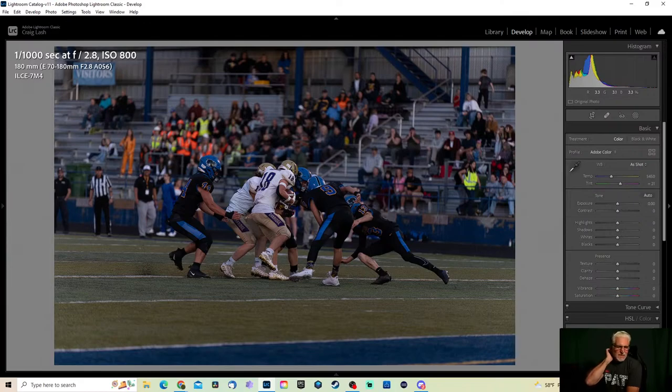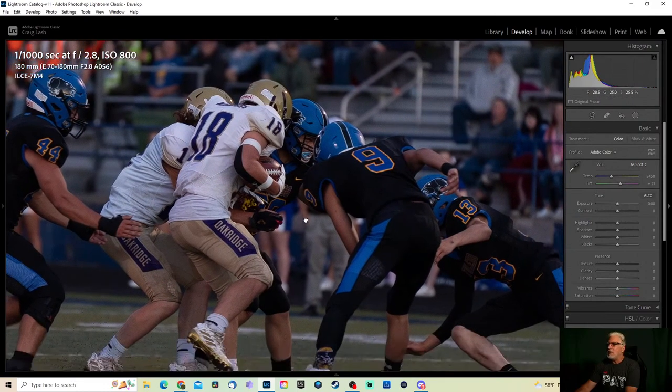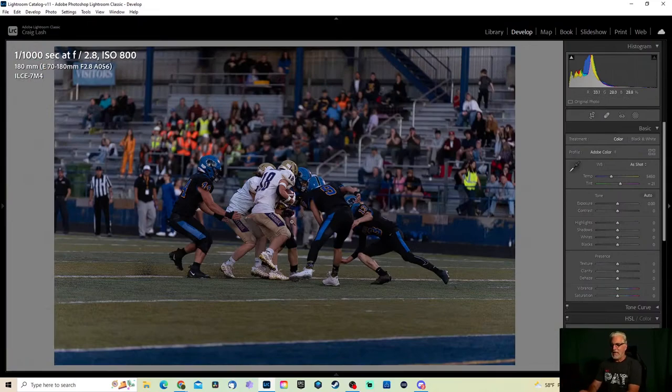The reason I use auto white balance: the home team's colors are basically blue and gold, but inside their gymnasium the floor has a lot of yellow to it. If I set my white balance to the light coming down from above, it doesn't help the light being reflected from the yellow floor up into their legs — so you still have a tint you have to deal with. I just do auto white balance and adjust later if needed. I always look at whether the whites look white and the blues are looking blue. I pay attention to the colors of the uniforms so when I go home I can say yeah, that's how it actually looked.